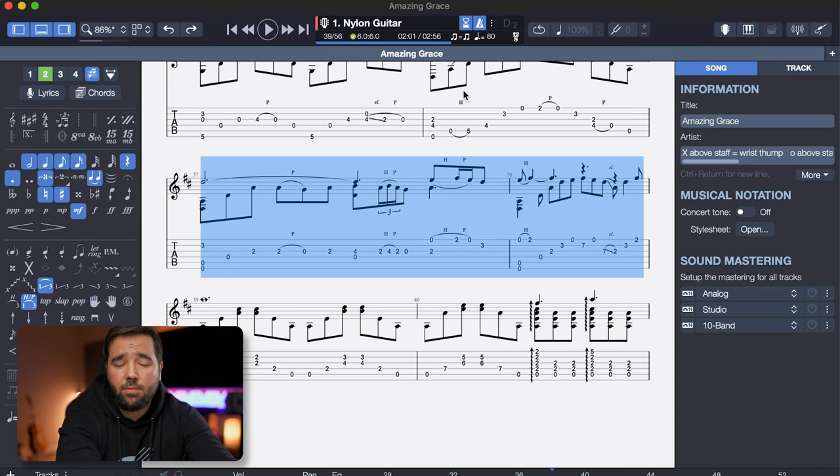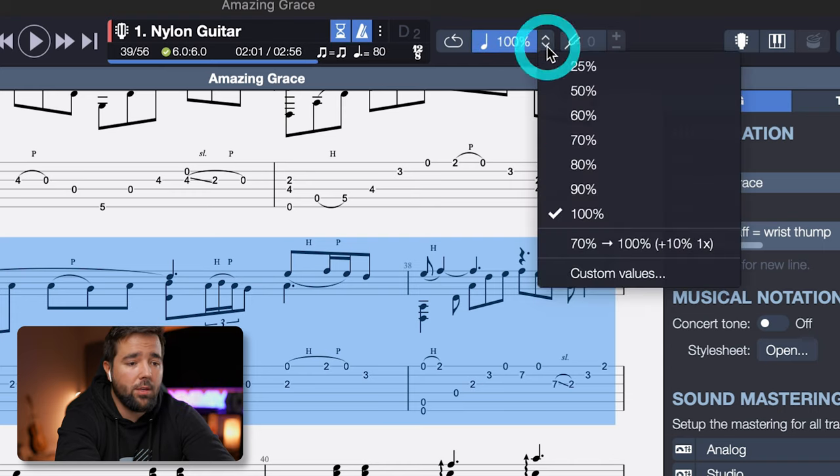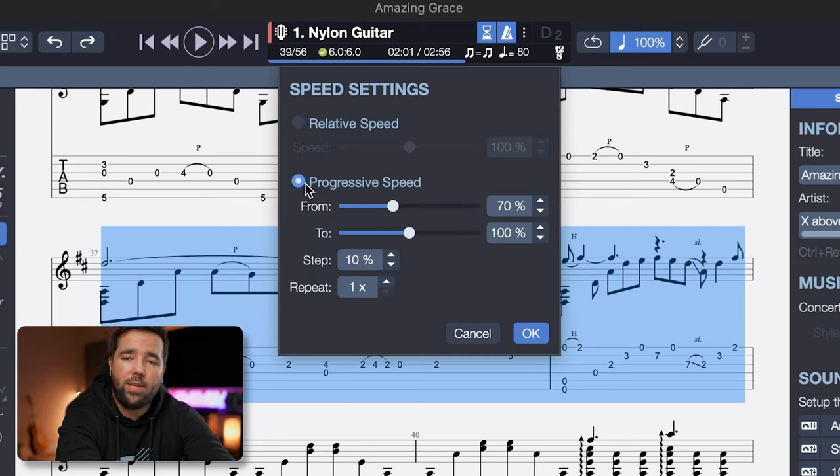Now to access the Progressive Speed Trainer, you're going to toggle this percentage indicator up here. Then click on the drop down menu and select Custom Values. Here, you'll select the Progressive Speed, and now we can customize a few parameters from here. The From slider controls the starting speed of your playback, so if you want to start practicing nice and slow at half speed, for example, you're going to drag this slider back to 50%. And then the To controls your goal tempo — so how fast do you want it to gradually speed up to?